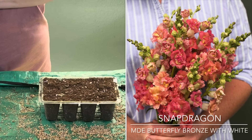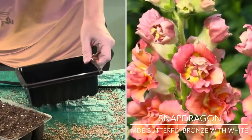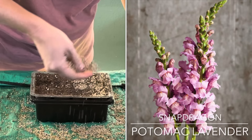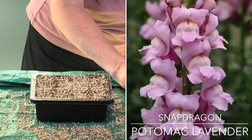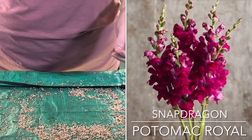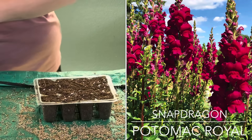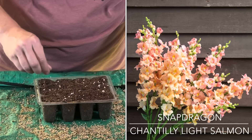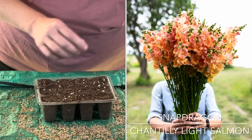Next is Madam Butterfly Bronze with White — I didn't have as much luck with it blooming quite profusely; it is Group 3 to 4 and about 26 to 36 inches tall. Then Potomac Lavender — definitely a workhorse that produces a lot of blooms from lavender to pink tones, Group 3 to 4 at about 40 to 60 inches tall. Next is Potomac Royal — more of a magenta fuchsia color, very bold and bright, Group 3 to 4 at about 40 to 60 inches tall. Finally, Chantilly Light Salmon — very frilly with a vintage vibe and an ombre effect, about 28 to 36 inches tall, Group 1 to 2.